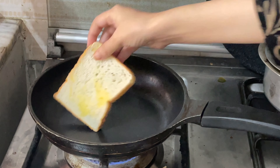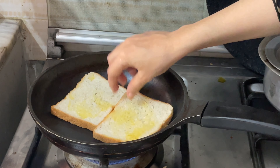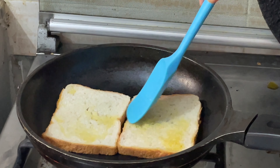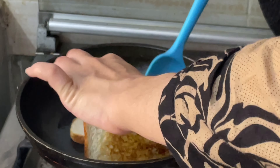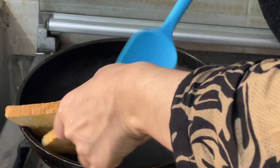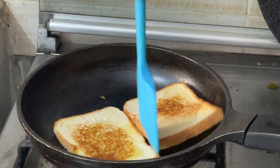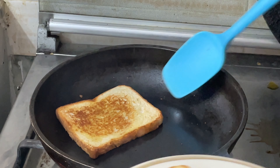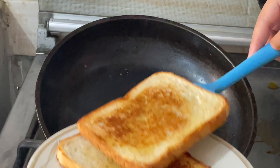Heat a pan on medium heat. Once the pan is heated, turn down the flame to low-medium and place two bread slices next to each other. Allow them to brown a bit, then flip the slices and allow them to stay for about half a minute until the color is golden brown on both sides.